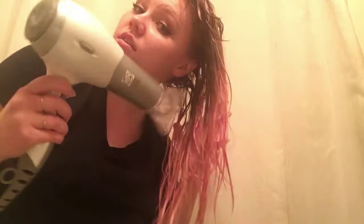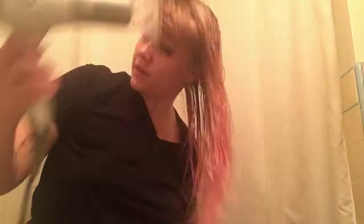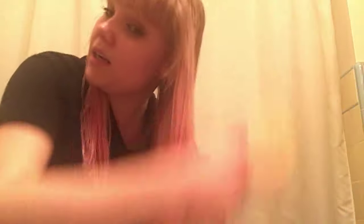The water's running clear, so I turned off the water and now I'm just going to dry my hair. I put it into my hair and then brush it through a little bit, and then at this point I'll just let my hair naturally dry.